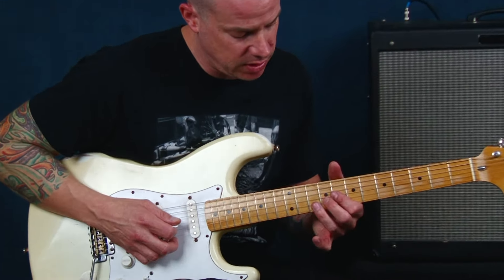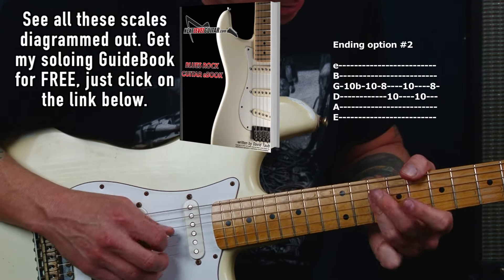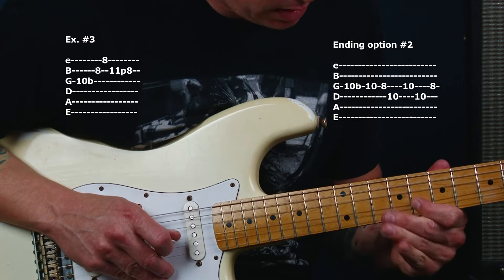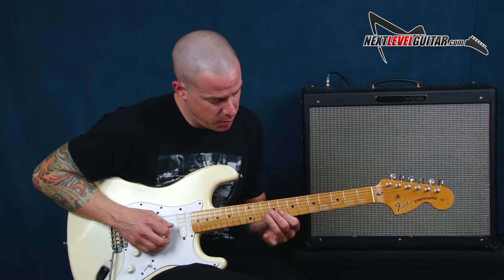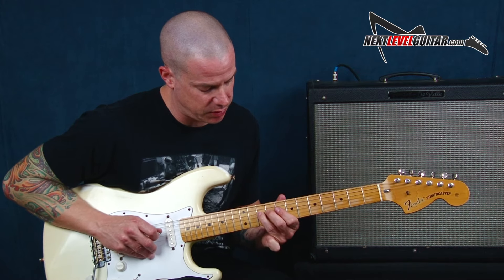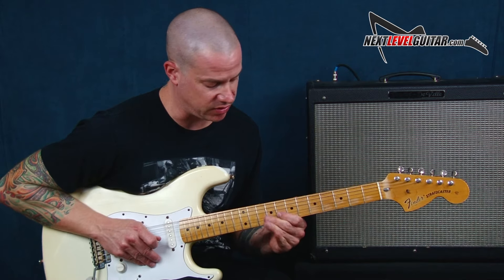Another way that we can end that is just like this. That's going to be my ender phrase. When I put that in conjunction with what we call number three, we have another phrase, and this is a good resolving note. Number one into number two into number three. That's example number one to end, and that's example number two to end.